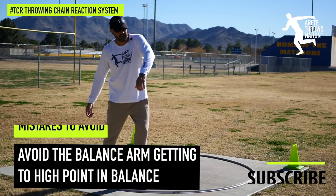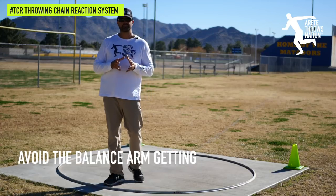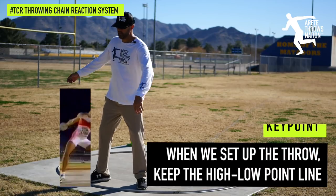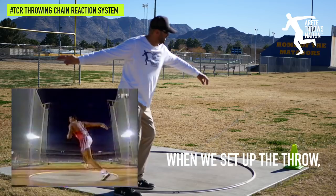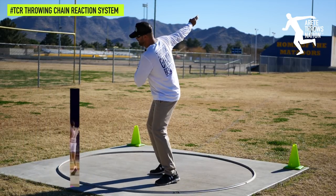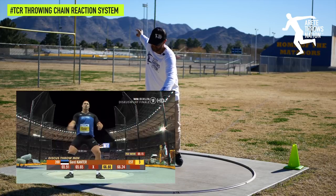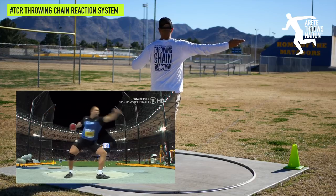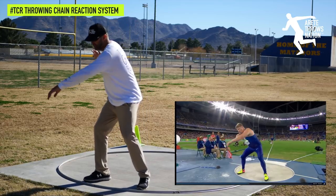One of the most common things you'll see with a lot of young throwers is that high arching arm. With this orbit issue, what we're trying to do is set up our throw so there's a high point, then the discus comes low, and as we push we hit a second high point — that's our sweet-looking power position — and then that brings the implement around into that nice toss into the throw.